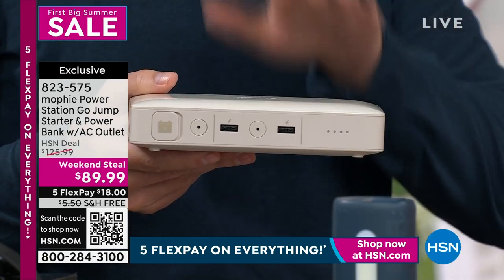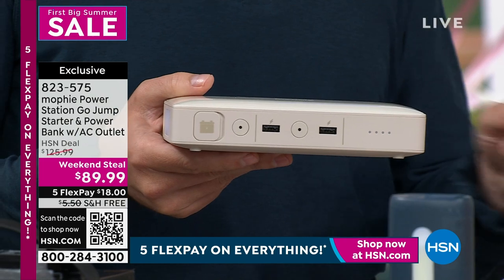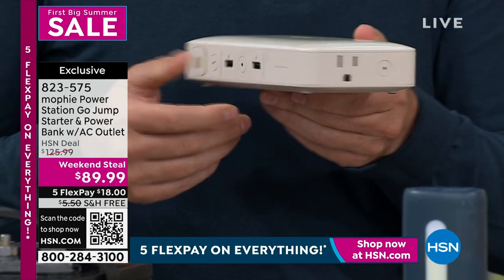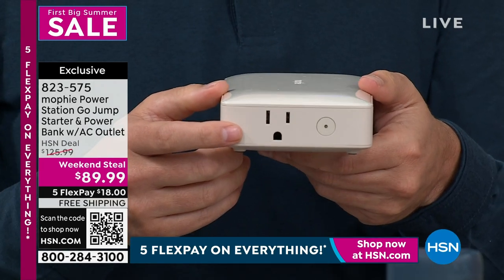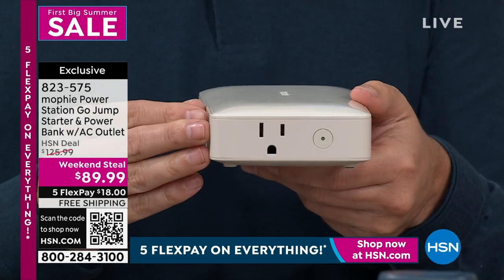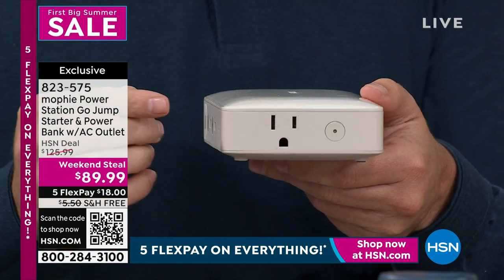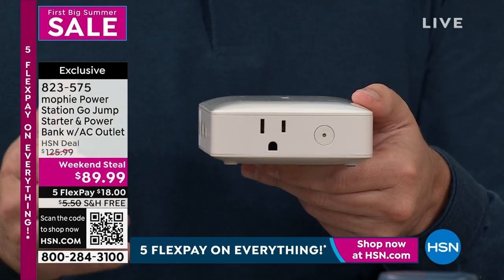Every single person in my family has a jump starter — it's been a gift over the years. They never used to have two USB ports, and they certainly never had a full three-pronged AC outlet. So yes, we talk about jumping your vehicle, but now we talk about being in your home for when you need power in an emergency.